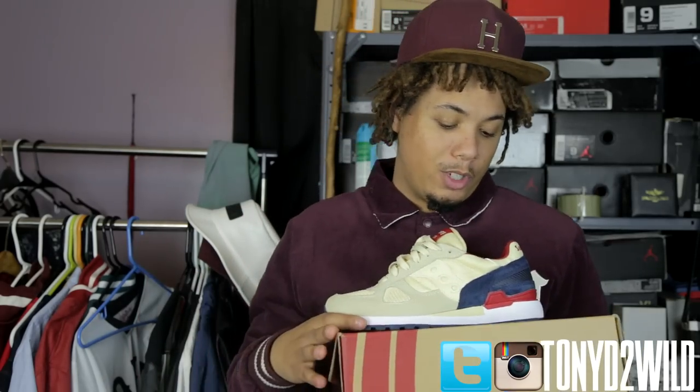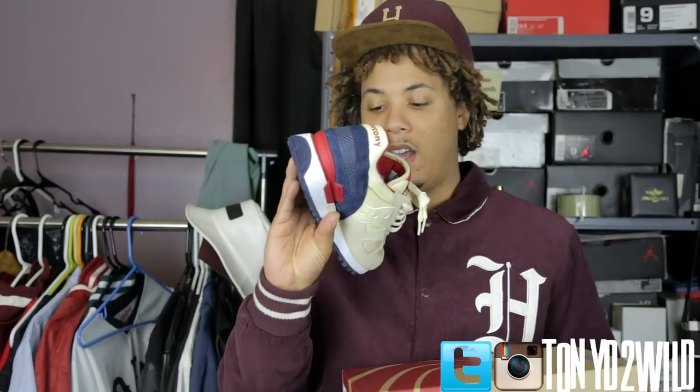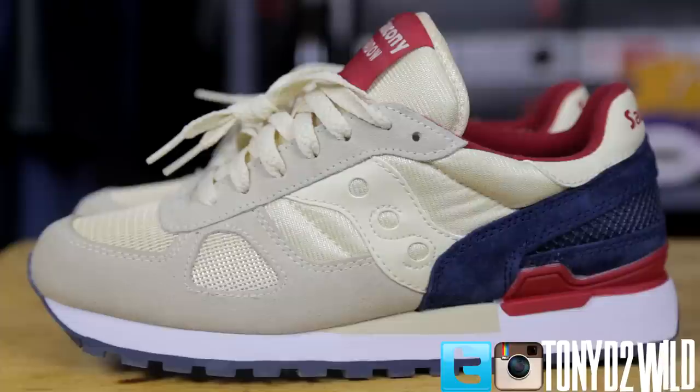Yeah, I saw these and I just had to scoop them. They were going for 60 bucks. They had them in eight and a half but I was just like forget it, I can deal with it. The colors are just nice.